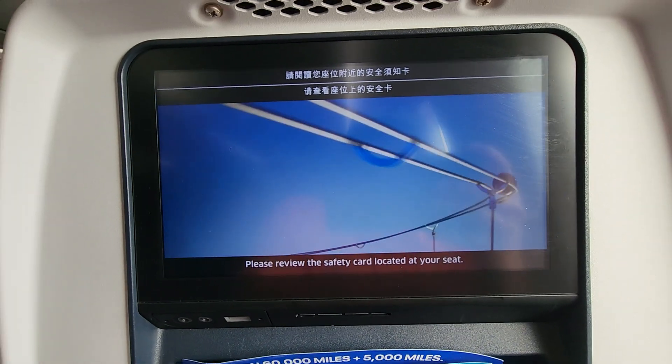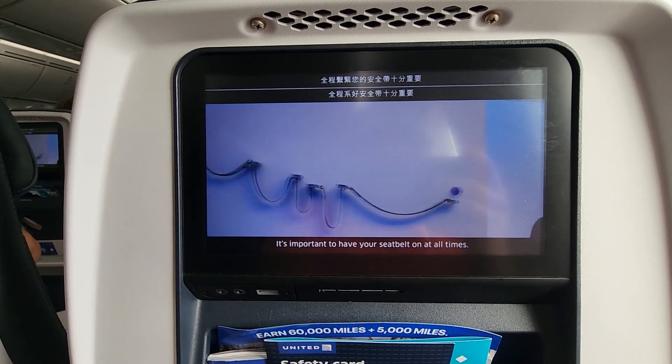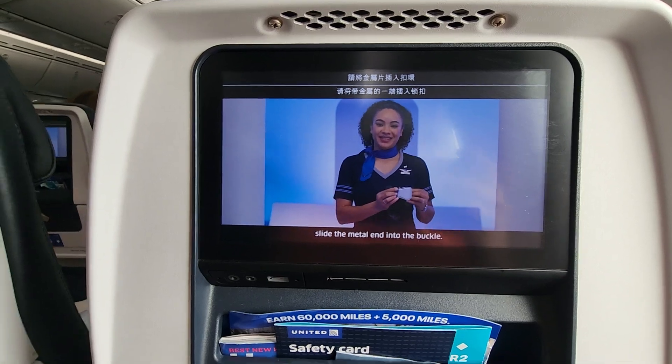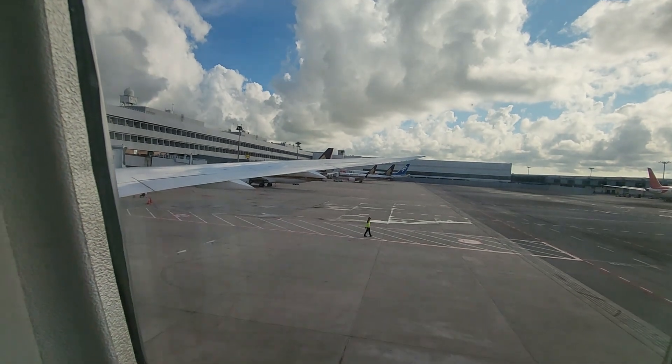Please review the safety card located at your seat. It's important to have your seatbelt on at all times. To fasten your seatbelt, slide the metal end into the buckle. Tighten by holding the loose end of the strap. Lift the buckle to release.